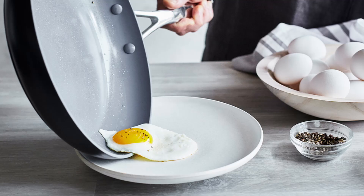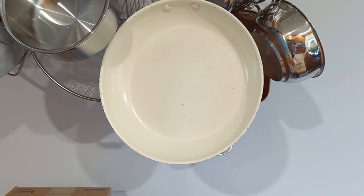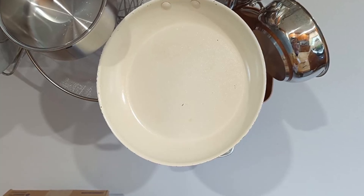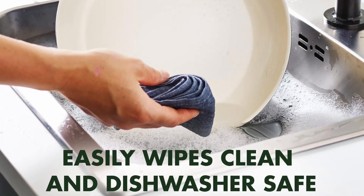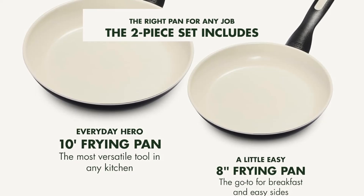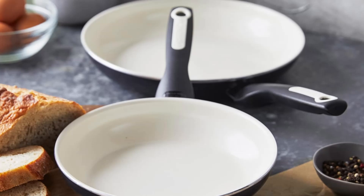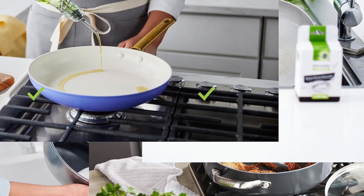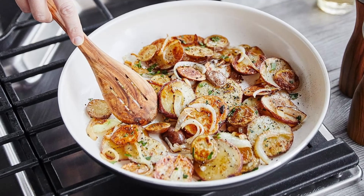Why choose the Green Pan Rio Frying Pan Set? 1. Health-conscious cooking — free from harmful chemicals, these pans let you enjoy worry-free meals. 2. Durable design — the diamond-reinforced coating ensures long-lasting performance. 3. User-friendly — stay-cool handles and dishwasher-safe construction make cooking and cleanup stress-free. 4. Versatile — oven-safe up to 350 degrees Fahrenheit, perfect for stovetop to oven recipes. 5. Stylish addition — the sleek black finish complements any kitchen decor.